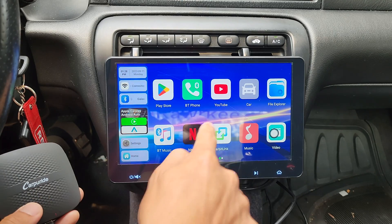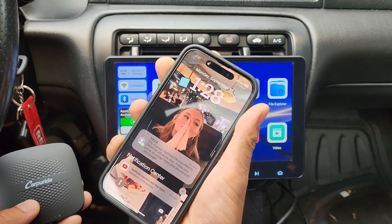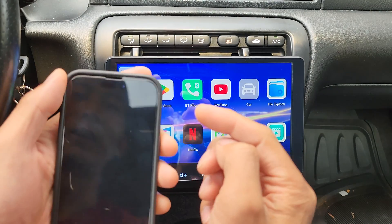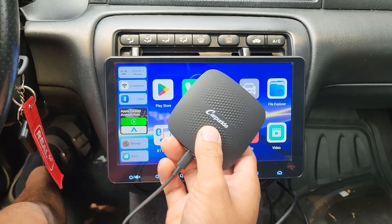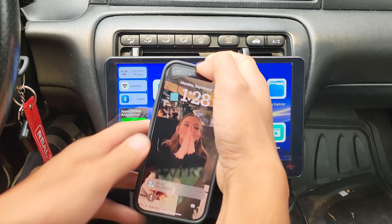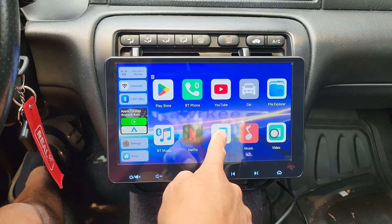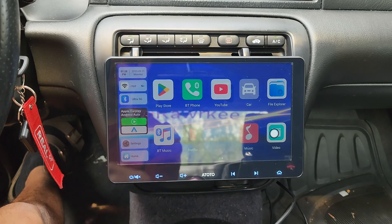You guys already seen all of these apps. Carbit Link — you'll have to download the Carbit Link app on your phone. Pretty much, it's so you can screen mirror your phone onto the stereo. In my opinion, the only reason people use Carbit Link is because they want to watch YouTube or Netflix from their phone and show it on the screen. But since this device allows you to download these apps, you don't really need to screen mirror your phone. So you can drag it up to the trash icon and get rid of this app — free up some space.